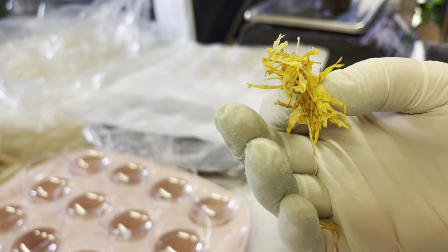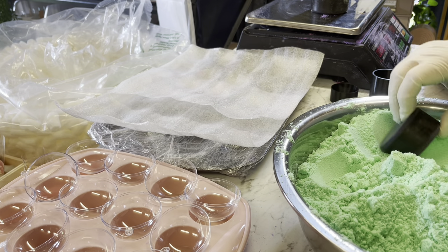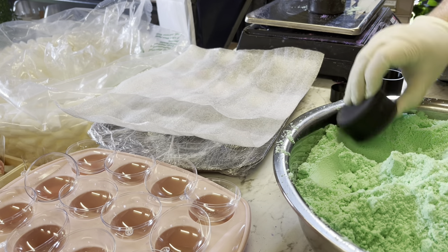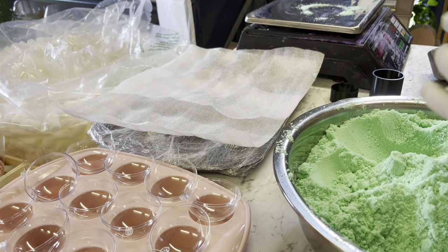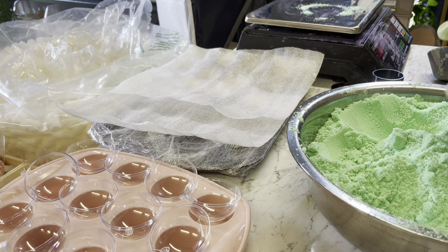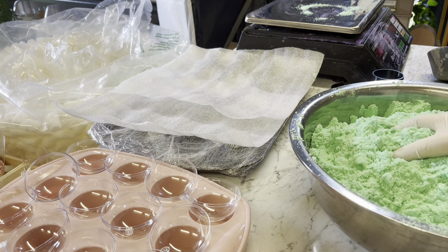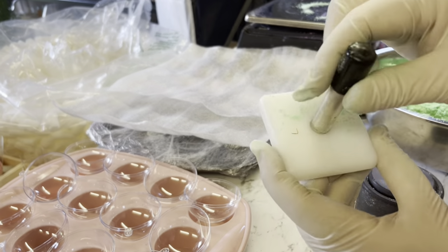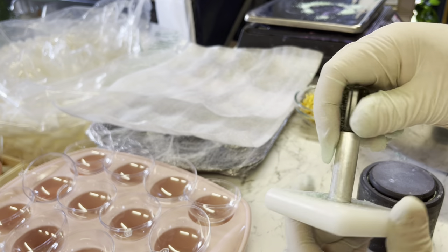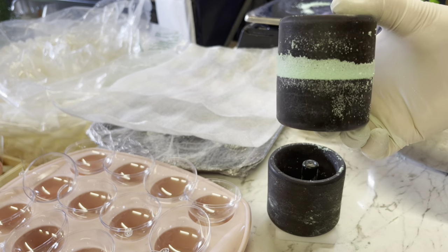I'm using my bath bomb mold from Bath Bomb Express — this one's about $70 per mold, so it's not cheap, but they are really amazing, the best on the market in my opinion. On the bottom I've added some calendula petals, then I slowly add the mixture in, pop it on the scales, tare it, and add mixture to reach the right weight. When you're doing wholesale, somebody's going to sell this in their store — they don't want to measure every single one, so it's important that you do that part of the job for them.